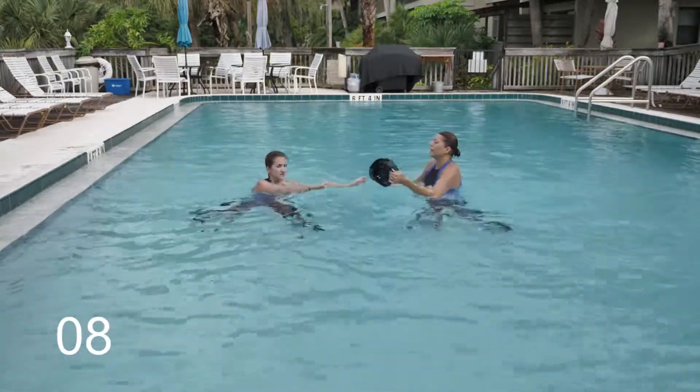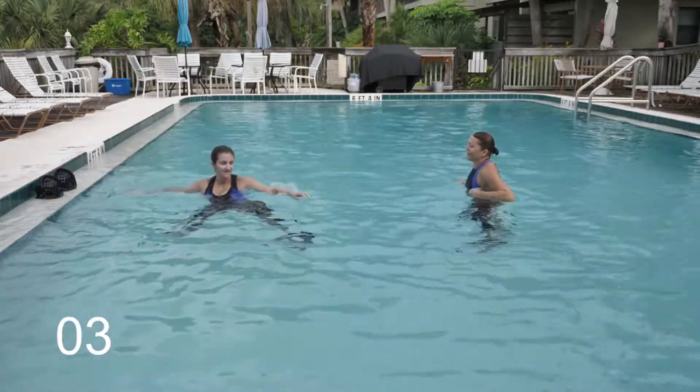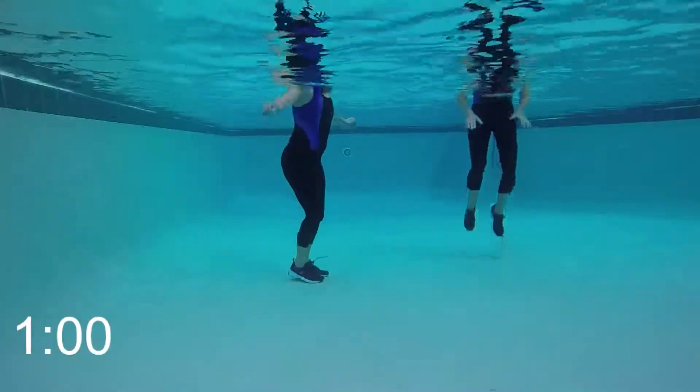Now, once again, if you are using equipment, set it aside — you're not going to need it. One-minute move: tuck jumps. Three, two, one. Nice — tuck jumps.